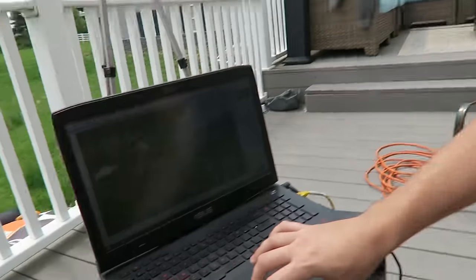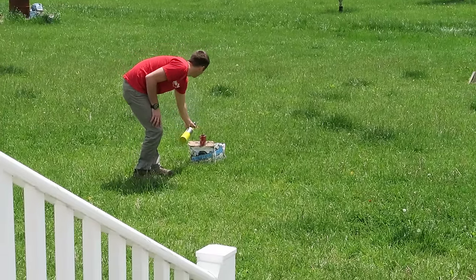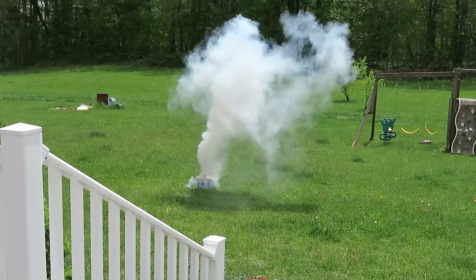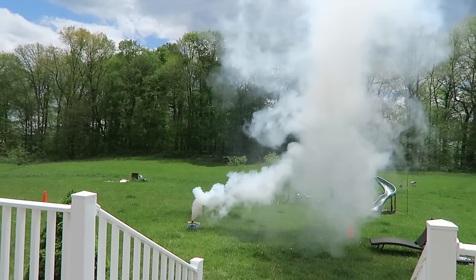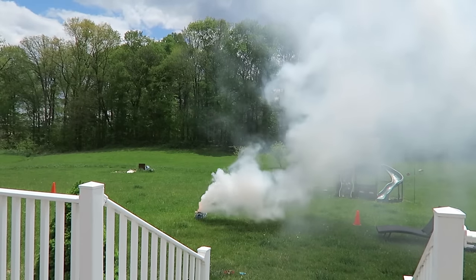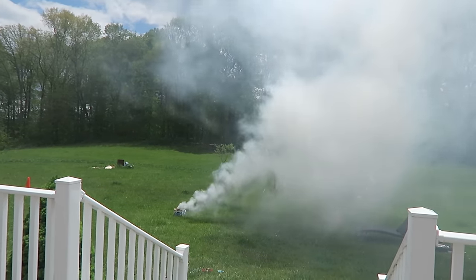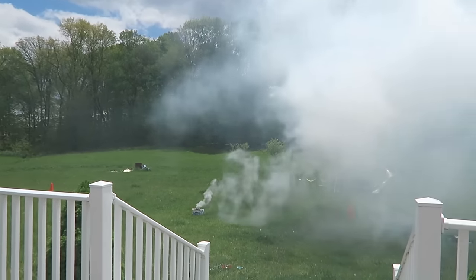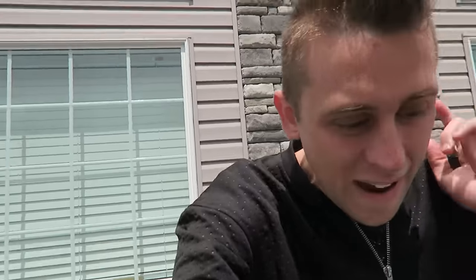Trust wants to do it at like a thousand fps — much, much slower. Take two, here we go! Oh my goodness, oh that's a good one! Whoa, look at that! That's gonna be cool, oh my gosh — that's the best one yet. I feel like I could have held that. Good job guys, you nailed it — you made a smoke bomb!